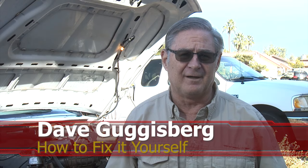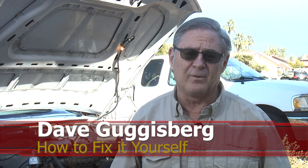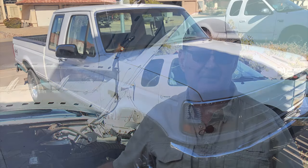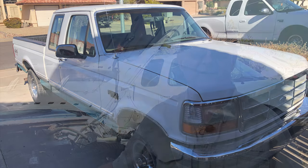Welcome to another edition of how to fix it yourself. Today we're going to be working on the 1994 F-150 pickup truck. We have a few more issues that we need to resolve on this truck and we'll be doing a few more videos on it as well. Remember to click the buttons below to subscribe and like this channel — it really helps. We have links at the bottom for the tools and items we use in these videos.